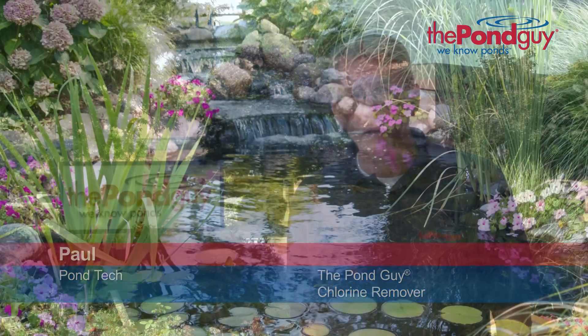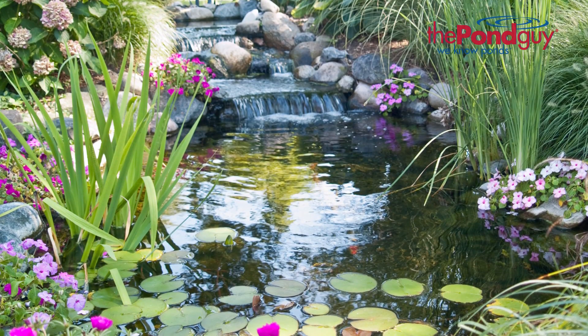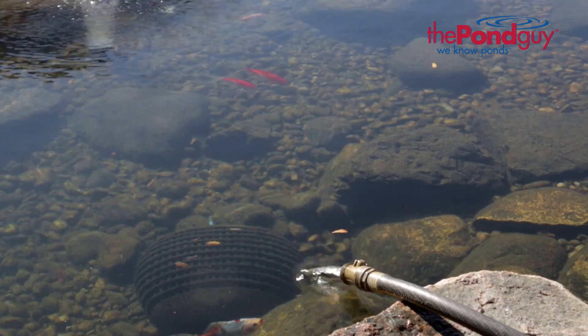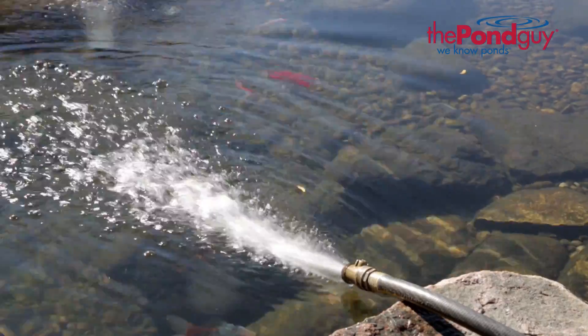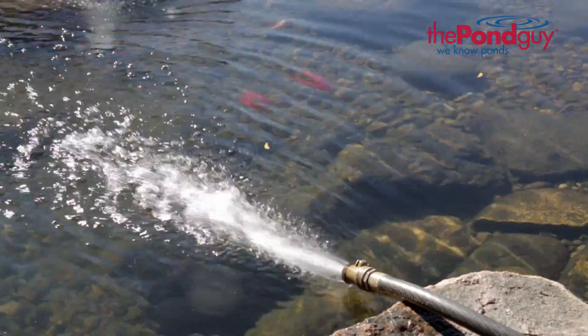Hi, this is Paul from The Pond Guy, here to talk about how to neutralize harmful chlorine with chlorine remover. Through routine maintenance or evaporation during warm summer months, you may need to add water from a municipal or local water supply. These water supplies can contain chlorine.